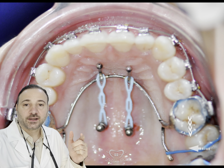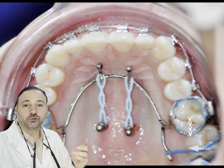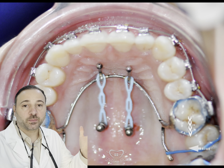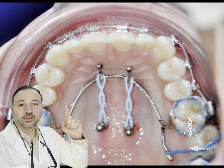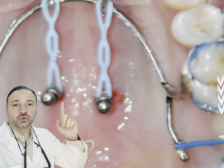Palatal TADs have a lot of uses and are easy to apply. It is a simple procedure with no pain after the anesthesia. As you can see in this photo, I have used these two palatal TADs to bring the upper teeth backward.